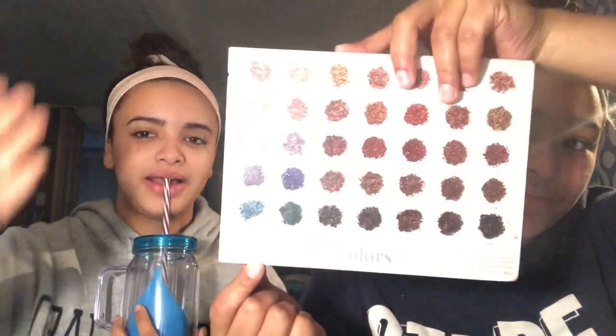Today we'll be talking about the Jaclyn Hill x Morphe palette - the big one, not the vault collection. It has 35 shades in the palette and it costs $38. You can get it at ultabeauty.com or morphe.com. I think this palette is really worth the money - you get such great shades.